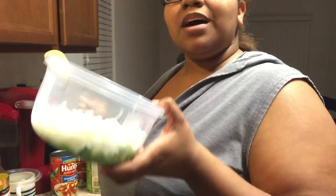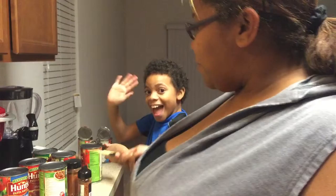Hey guys, it's your girl Gabby, and of course I'm back in the kitchen doing what I love best. I'm making spaghetti with baseball meatballs tonight, which my son loves, and he's over here helping me out.